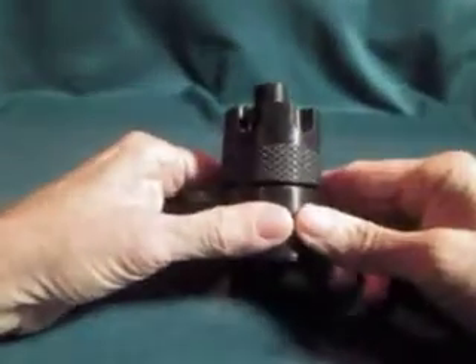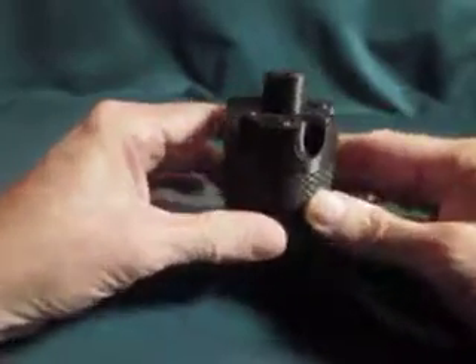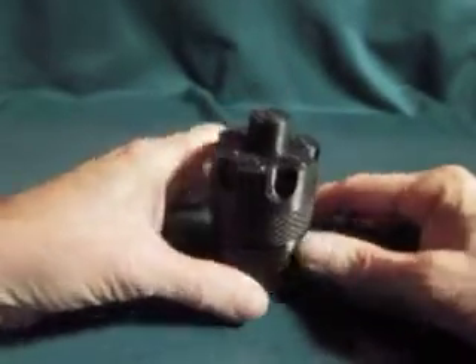It's a pretty unusual little container, but I just wanted to show you in video how that actually works.